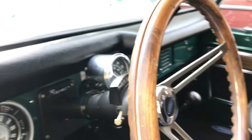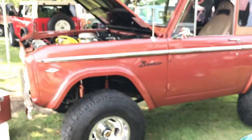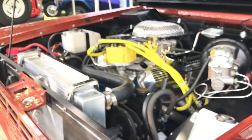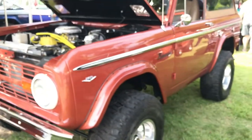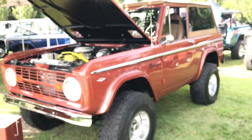Really clean, really nice bronco. This is an earlier one - 289. The later ones are 302s. You see a lot of aluminum radiators - broncos have a tendency to run hot. That's why mine's not here until I get it upgraded. It has a tendency to run hot in traffic.